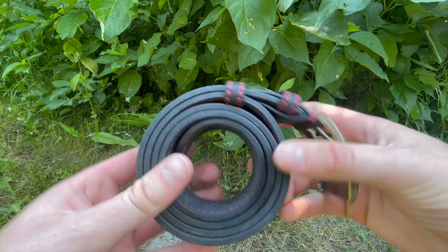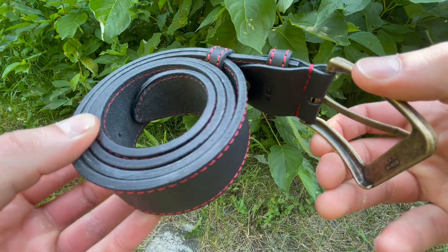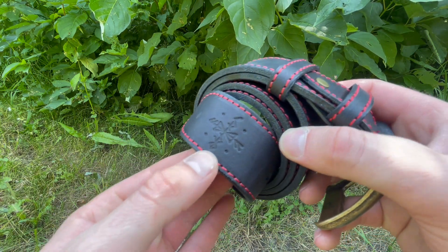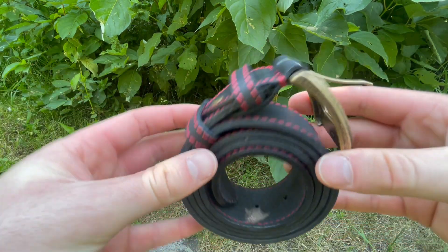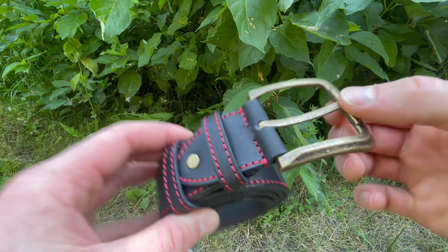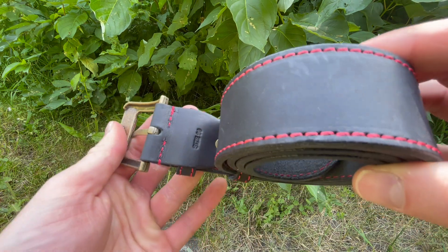These are really good, really nicely done. Good stitching, nice thick leather, full grain leather. Has their logo on the end there as you can see. They come in a few different sizes, so check out the website for details. Nice buckle. Really nicely done.